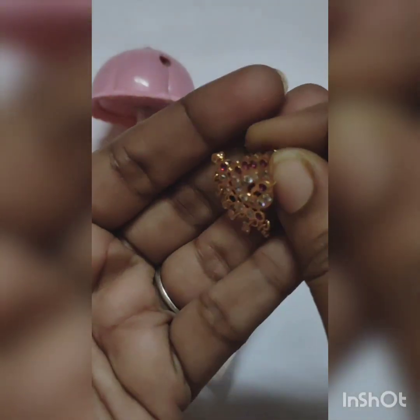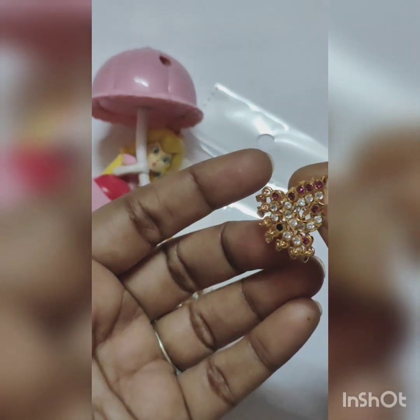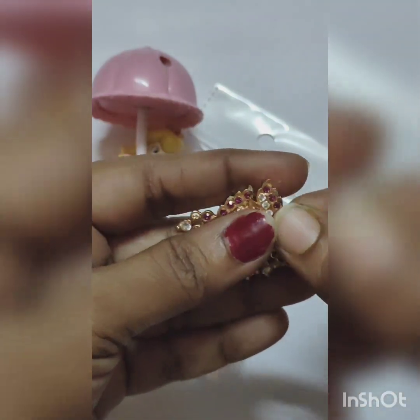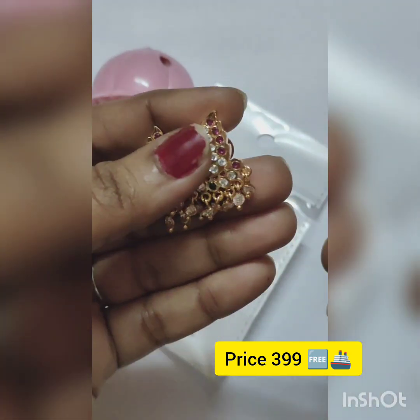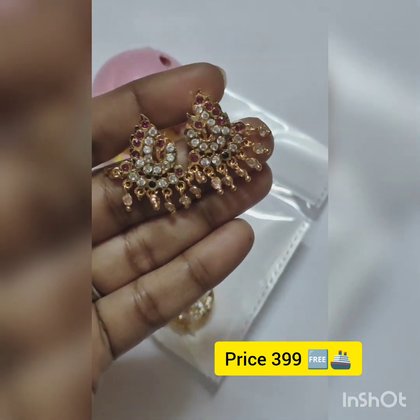The peacock type hangings with iron bone stones — green and ruby color. The back side is gold plate, iron bone stud. The hangings are cute.